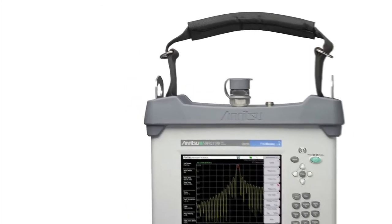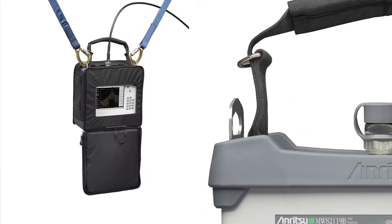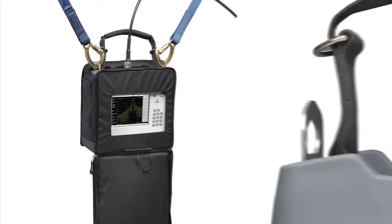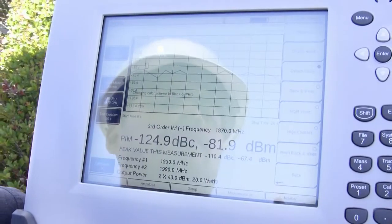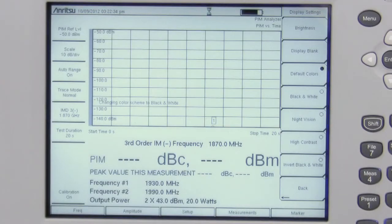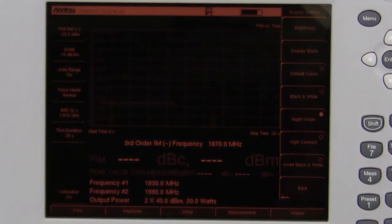Optimized for field conditions, the new PIM Master includes easy-to-access steel lifting rings for hoisting and securing the analyzer while tower-top testing. With its large outdoor viewable touchscreen display and familiar user interface, the PIM Master is easy-to-use and can significantly increase a user's efficiency in the field day or night.